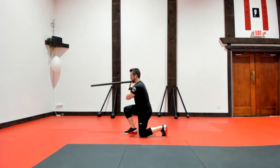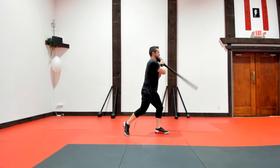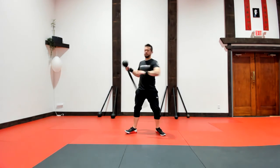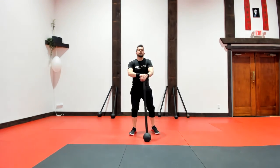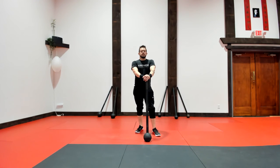Heel, toe, dip, then flare out of it and switch hands. This compound movement — this flare curl to split squat.